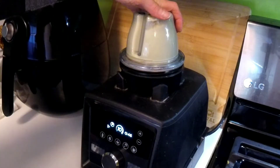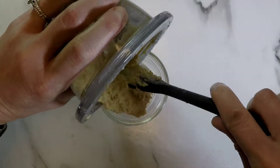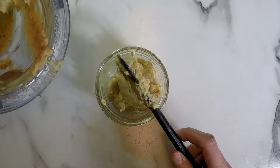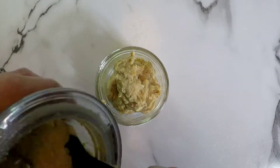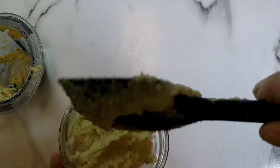Hummus is so easy to make. I scooped it into my jar. It's so easy to make different flavors of hummus that you like — you can add different spices, change it up, put eggplant in there and make more of a baba ghanoush. It's really good.